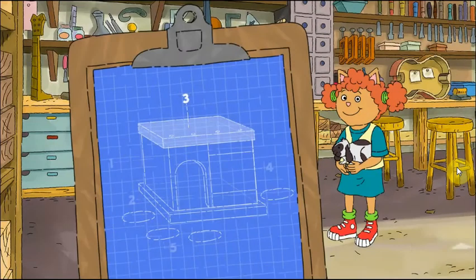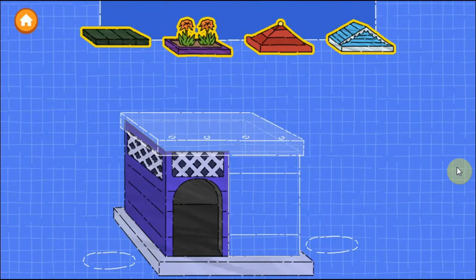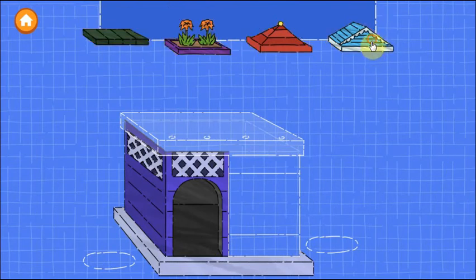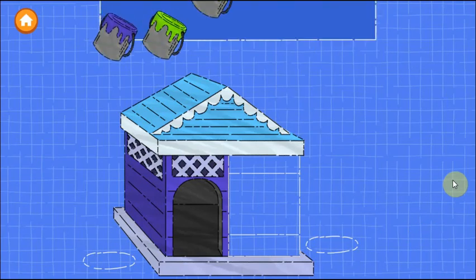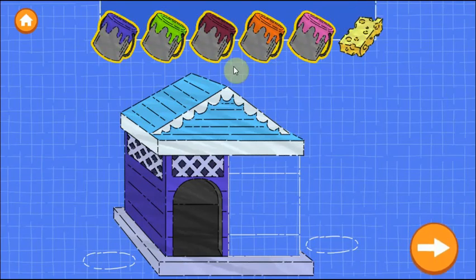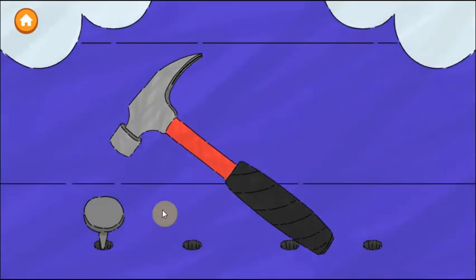Excellent work! Step three is to put a roof on the house. Drag a roof onto the blueprint. Try as many as you want. When you're happy with the roof, tap the next button. Now drag a color onto the roof. You can use the sponge to remove the paint. When you're happy with the paint, now we need to nail down the roof.